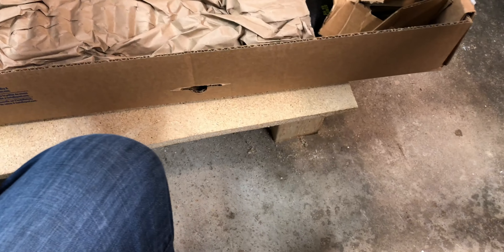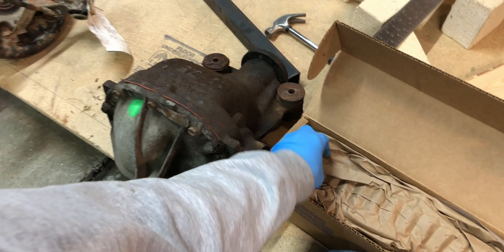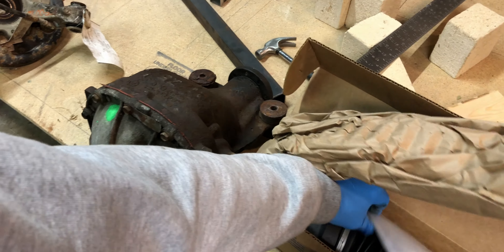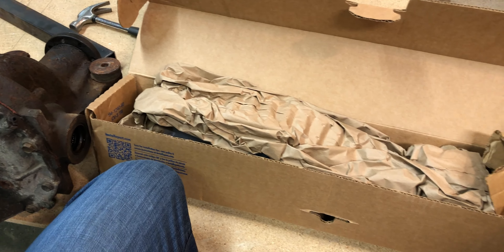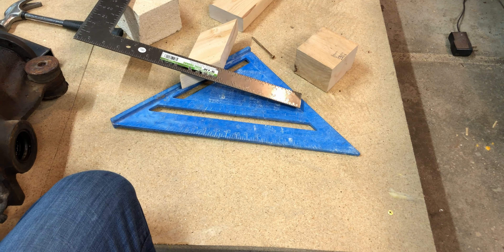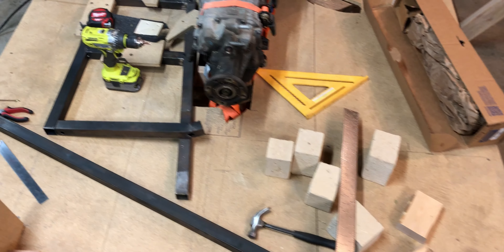These were a little under $200 for the two parts. Let's check out this axle. I'm a little nervous because I'm not sure if it'll actually fit — it should, but let's find out. This should go in there, and this should go in the axle.